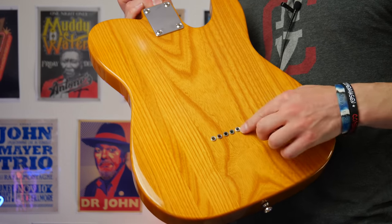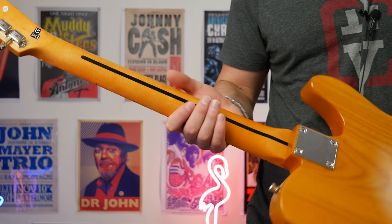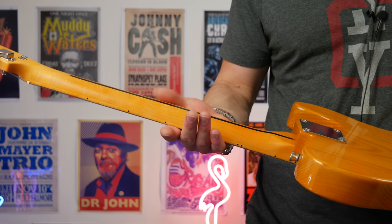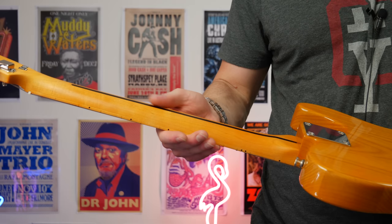We also have a string-through body which is pretty sweet. The neck on this is actually quite chunky and it's Canadian maple. So if you're into traditional 52-style tallies, you're definitely gonna like the neck. It's a satin finish as well, which feels really great in the hand — there's no need to sand this or anything like that, it feels really good.